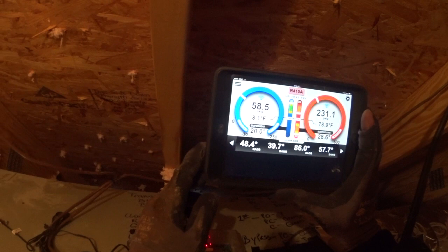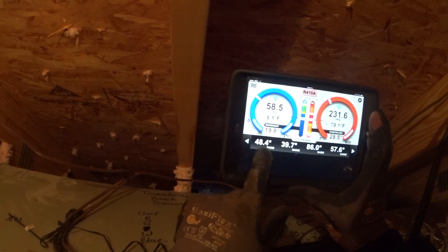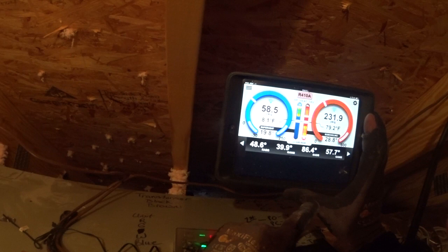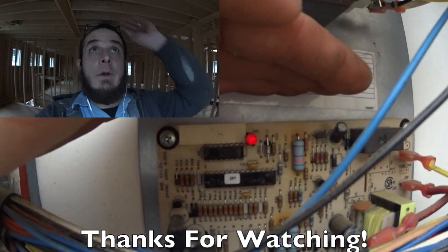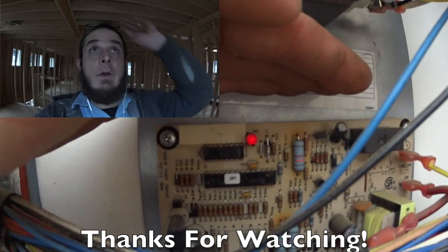One last note on this zone system: once I brought in the auxiliary heat, we've got almost a 40-degree temperature rise — 38 degrees. So it should warm up pretty nicely once that auxiliary heat is kicking in.